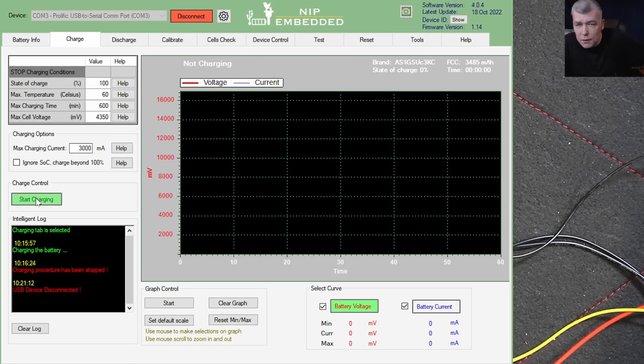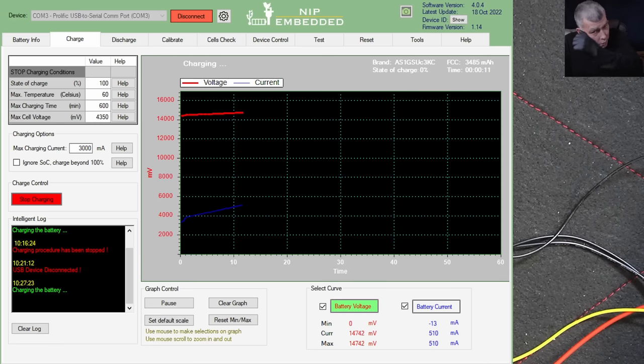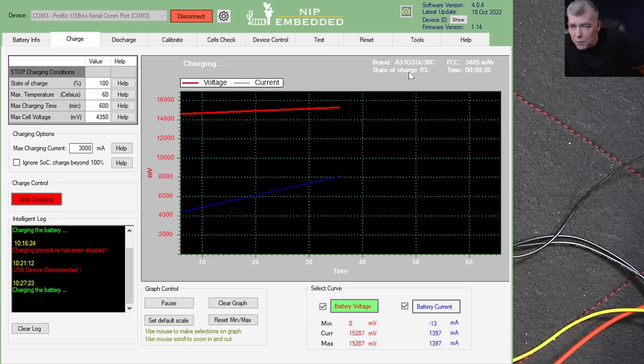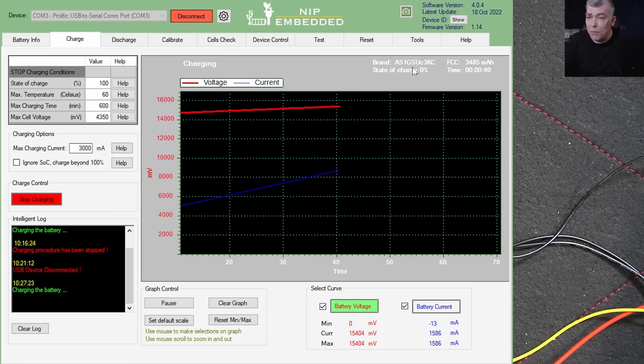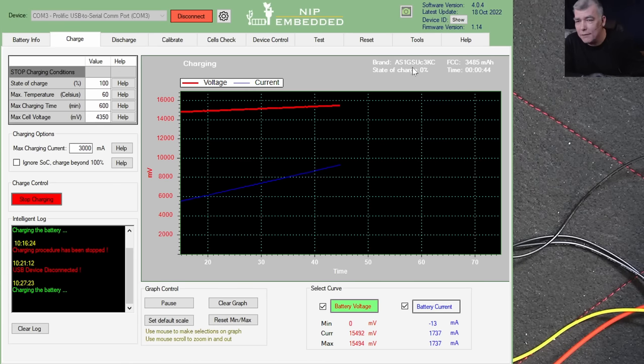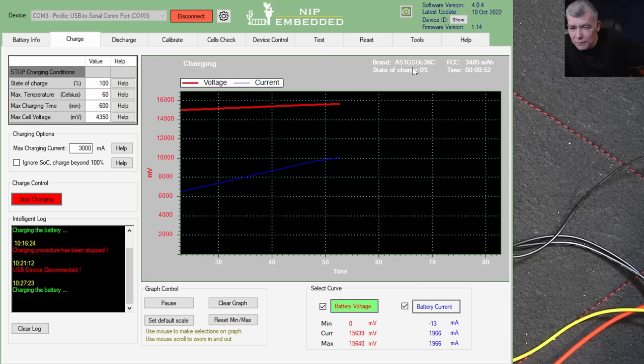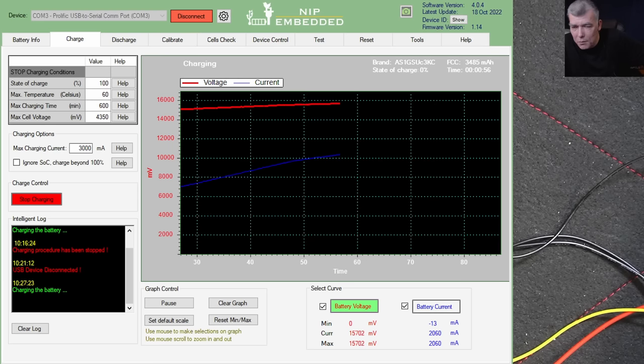Now let's go to charge and press start charging. The current is going up — probably to 3000 milliamps as I set up. The battery was discharged so the current rises slowly. The state of charge is at zero percent but it's already taking over one amp and climbing. The battery is working. The only fix needed was the heated fuse — the fuse was blown by the heater element.